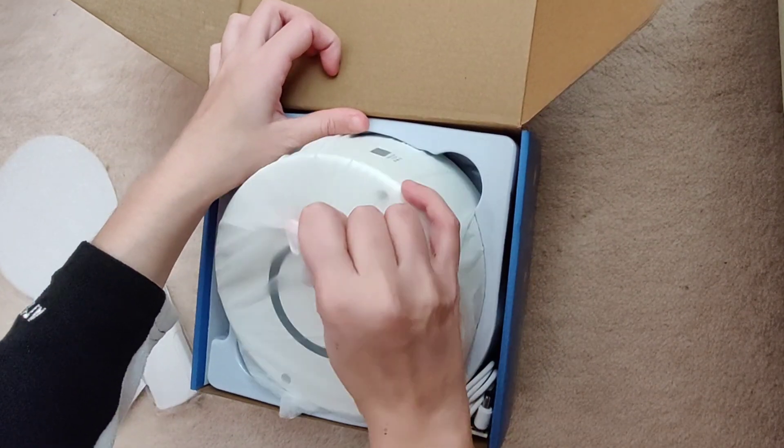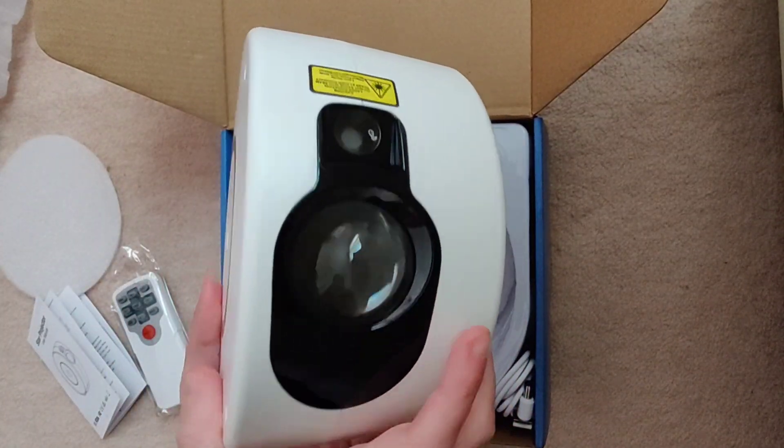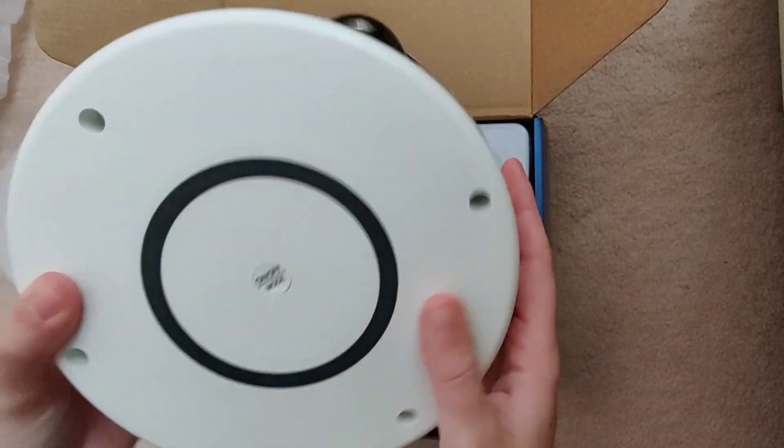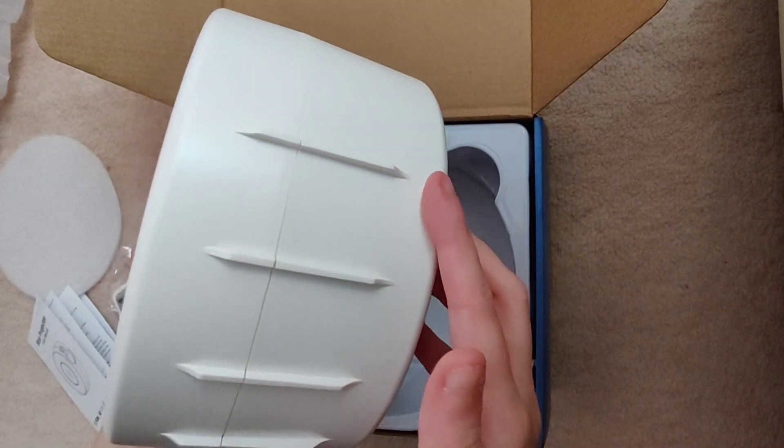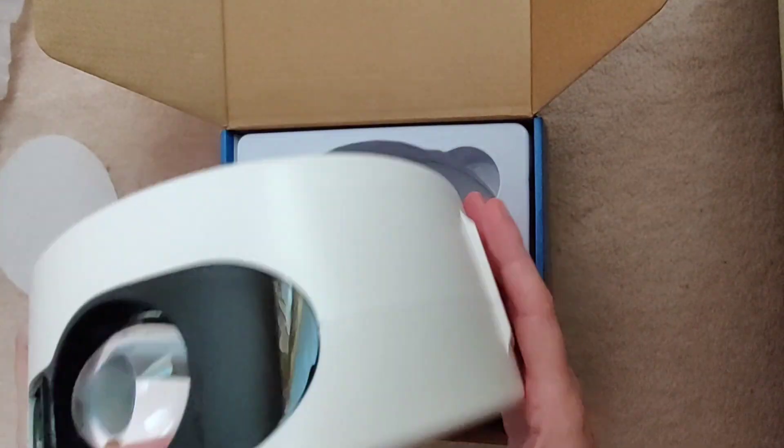I actually thought it was going to be quite a lot heavier than what it was, so it was surprisingly light. On the base you've got grads where you can change the angle — on the ceiling or on the wall.